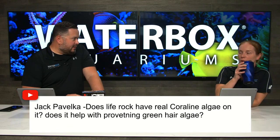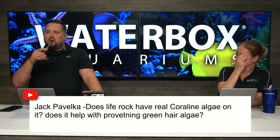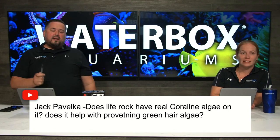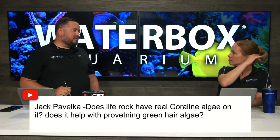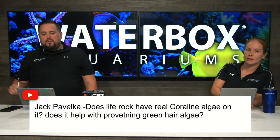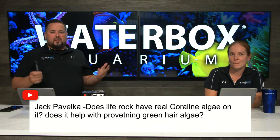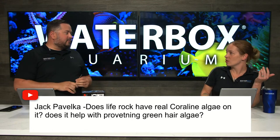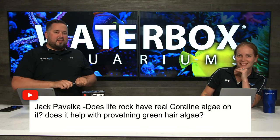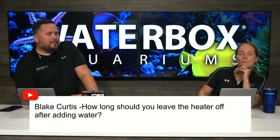Someone asked are we going to be at Aquashella this weekend. No, we're not — our company policy right now is we are not doing any shows. But I do suggest if you're in the Orlando area, go check it out — it's a really cool show, first time in Orlando. And ORA will be there showing off their clowns throughout the competitions, so definitely go. You can see us here every Wednesday and Thursday — we're here twice a week.